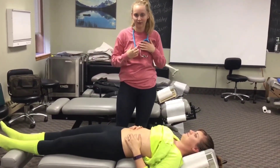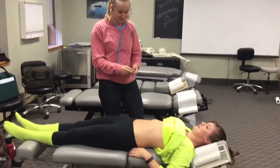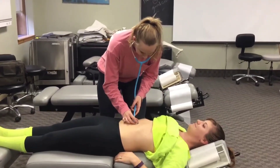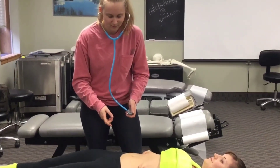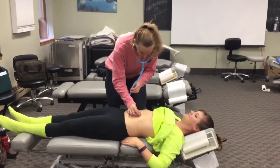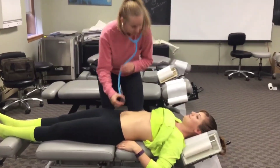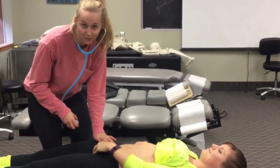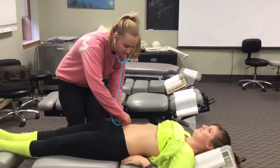I'm going to listen for bruits. Starting with the abdominal aorta, then moving to the renal arteries, then the iliac arteries. Locating the pelvic symphysis — going from the ASIS halfway to the symphysis along the inguinal ligament to listen to the femoral artery, bilaterally.